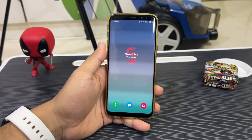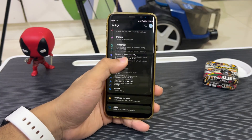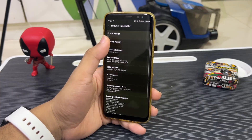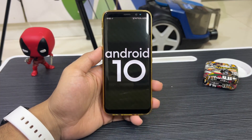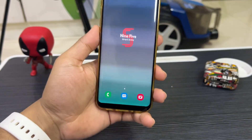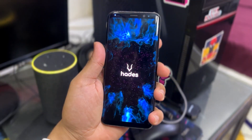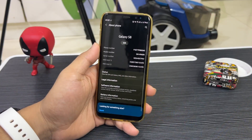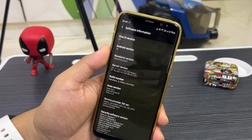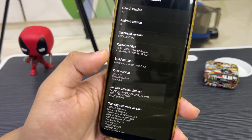Hey guys, welcome back to another video on the channel. Today we are going back five years into the past to witness the best One UI custom ROM for our Galaxy S8, the Galaxy S8 Plus, and the Galaxy Note 8. This is the Heads ROM Q for those devices. Moving into About Phone, going to Software Info, you can see One UI 2.5 with Android version 10.